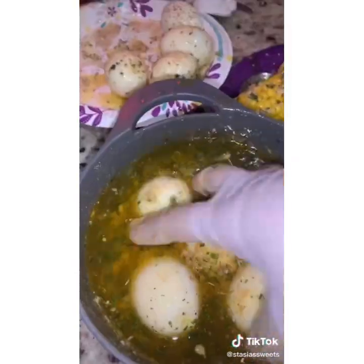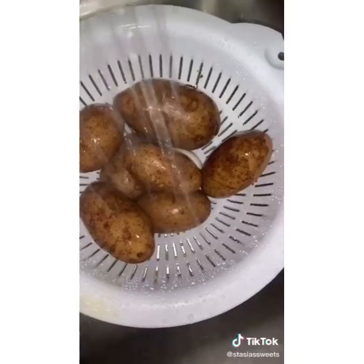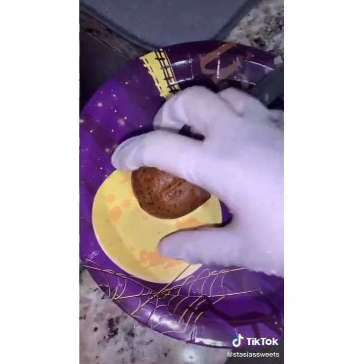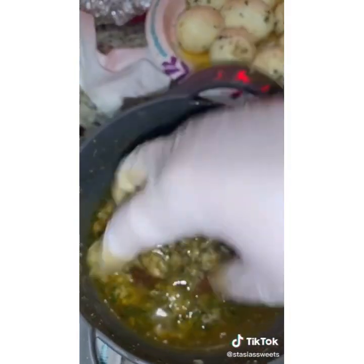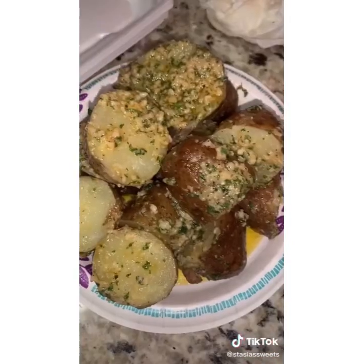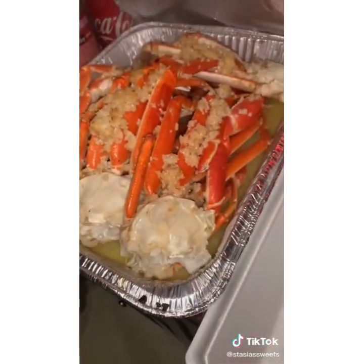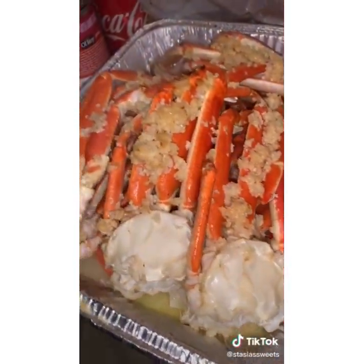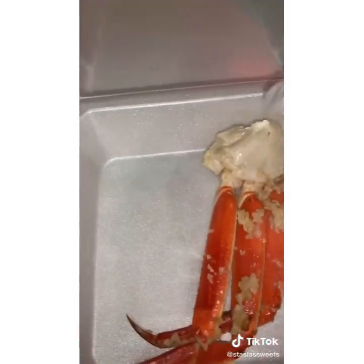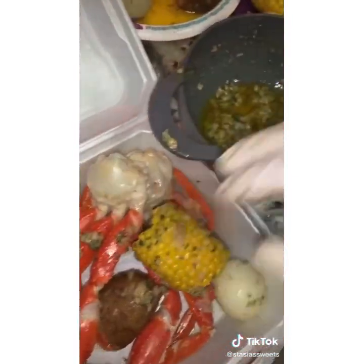I'll write down below what I use for the sauce so you guys all know. I'm going to take off my potatoes right here and cut them. If they're small I cut them in half; if they're bigger I cut them in about threes or fours, and just throw them in the sauce and put them aside. Then I take my snow crab out and divide it evenly into four pans. This customer wanted four plates of seafood boil, so I divide them and put everything in there.